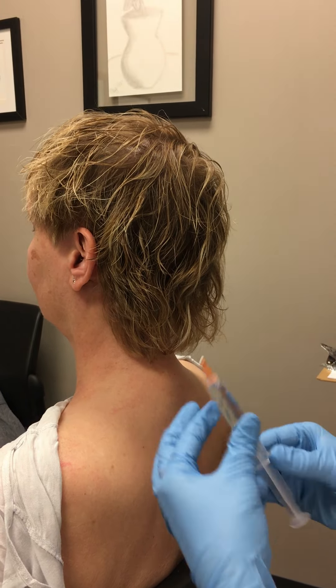We're going to go with the upper trapezius, grab the bulk of the muscle, and go up at 45 degrees — one, two, three — until I can tell I'm in the muscle. One cc at each location, and sometimes the patient will feel a little bit of a muscle twitch.